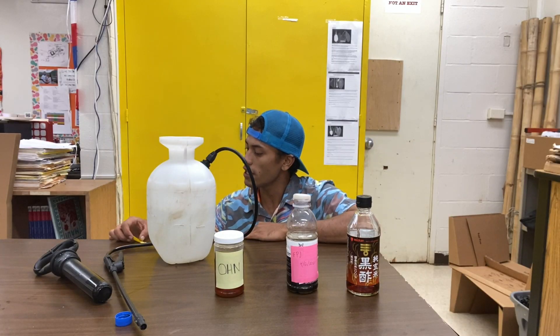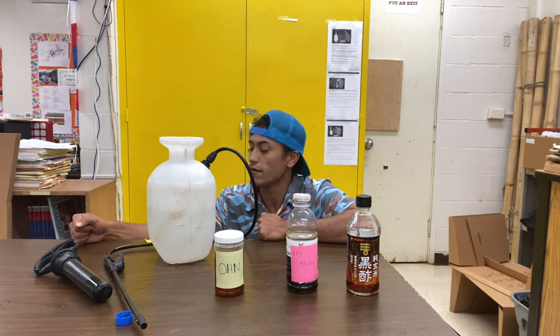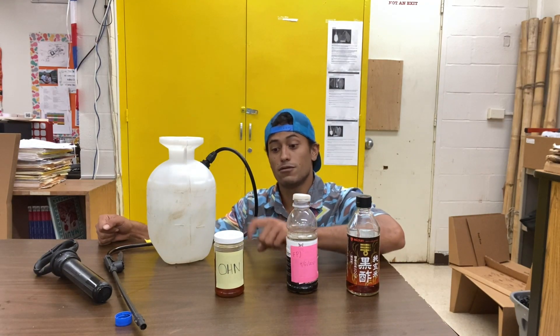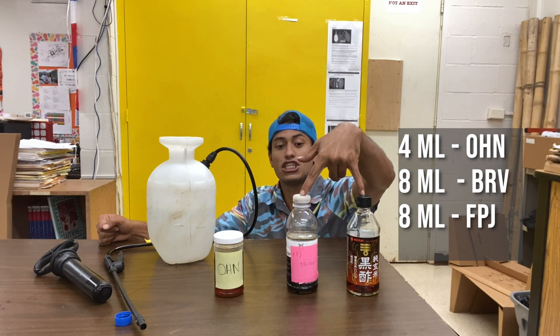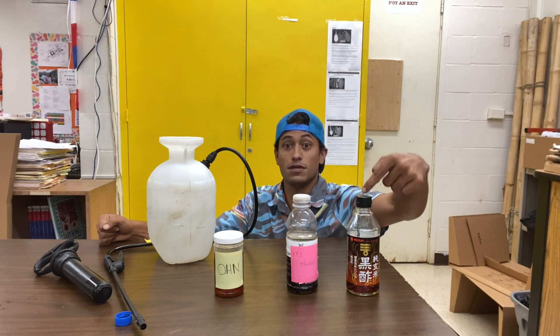For the OI gin, we're going to be diluting it at one to a thousand. For the BRV, brown rice vinegar, as well as the FPJ, we'll be diluting it at one to five hundred. That means we'll need about four milliliters of OI gin, and eight milliliters each of FPJ as well as BRV.